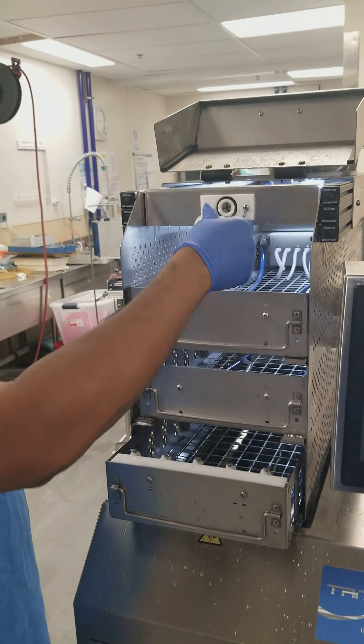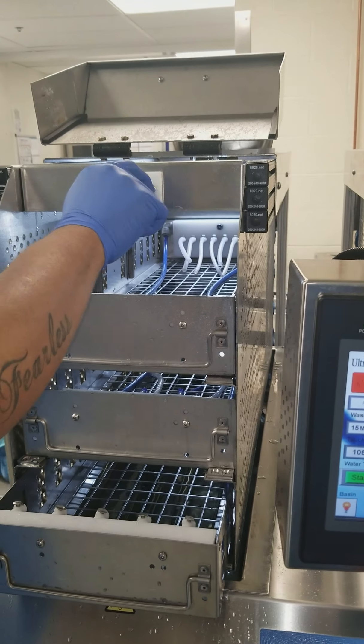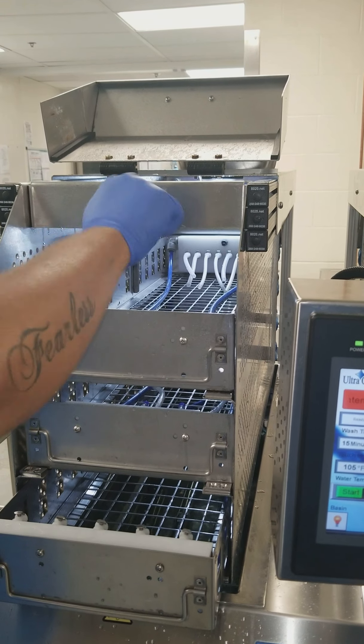This should be done at the start of your shift. And this just twists right back on, screws right back on like so.